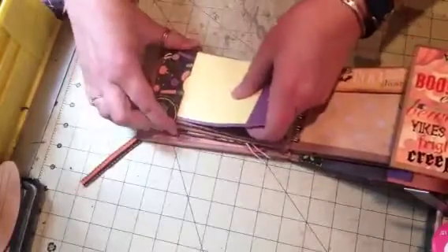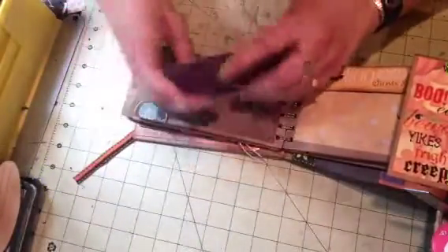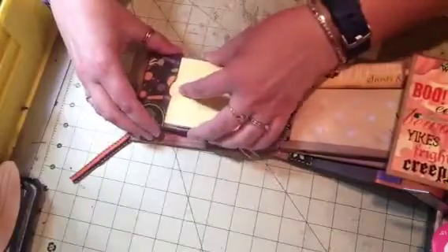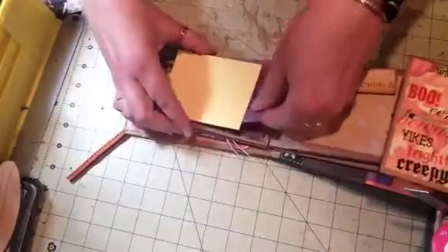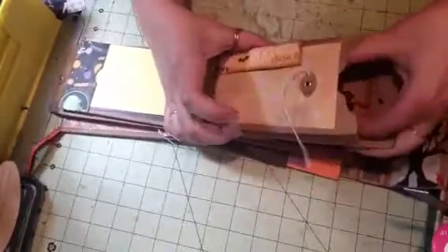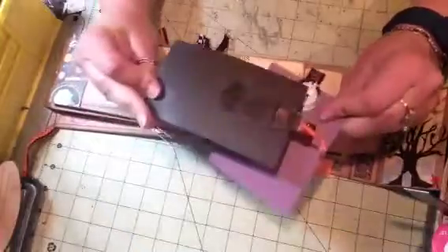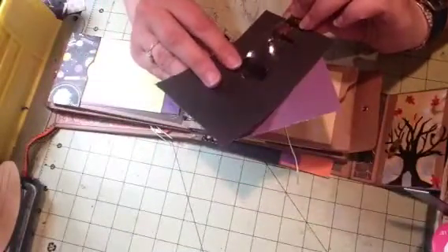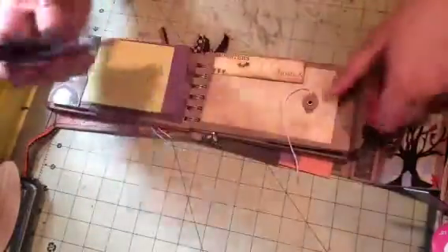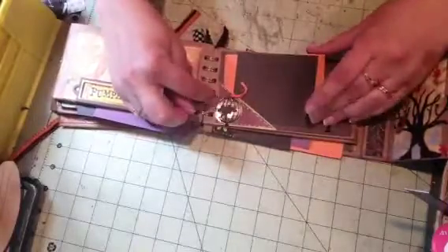Over here I made a pocket, and there are these mats. This page has a crow on it — I thought it was right to use this paper. There's a chipboard piece I had in my stash, and the paper has stars on it. There's a birdcage with a crow in it, and then stickers on this side.